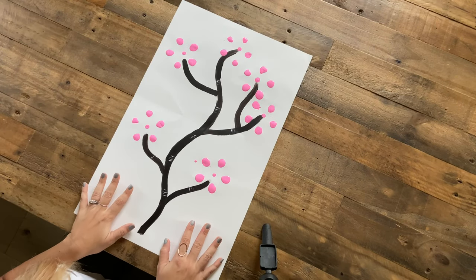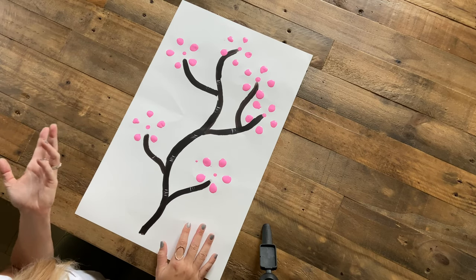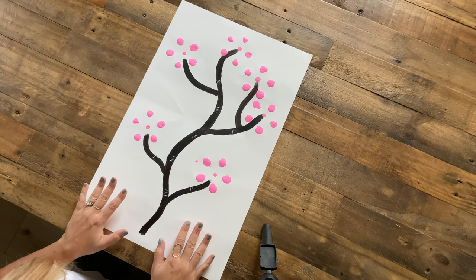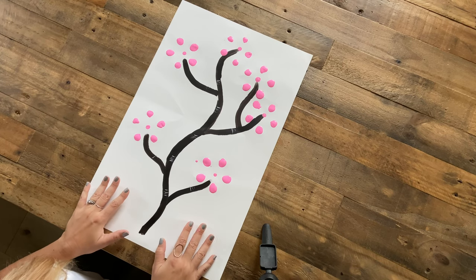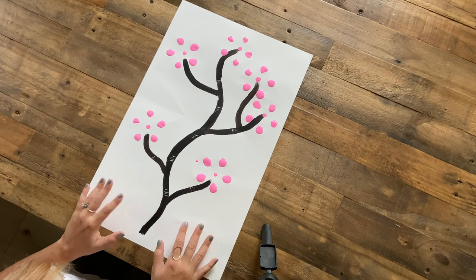I really like how this painting turned out. I like that it's simple and we can use something that's around the house like a soda bottle — super simple, super cute. I hope you had fun doing yours and yours turned out cute as well. If you like this video, hit like and subscribe to my channel, and I look forward to doing more crafts with you.